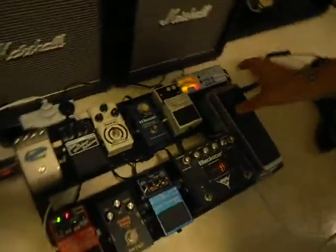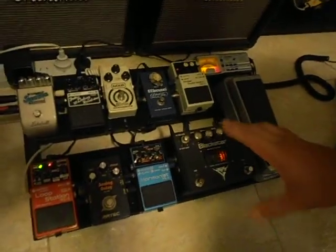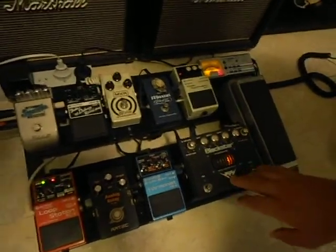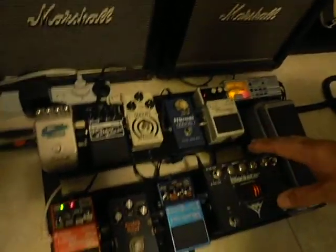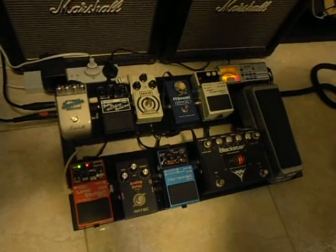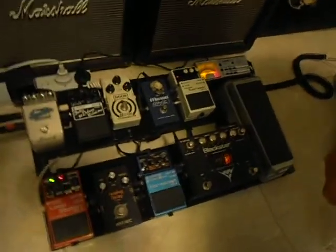The pedals aren't necessarily in running order. They're positioned more for what I can access and what I use more. The ones I use more are at the front because they're easier to step on. The ones I don't use as much are at the back. So they're not necessarily in perfect running order — it's more about the positioning of them on the actual pedal board.